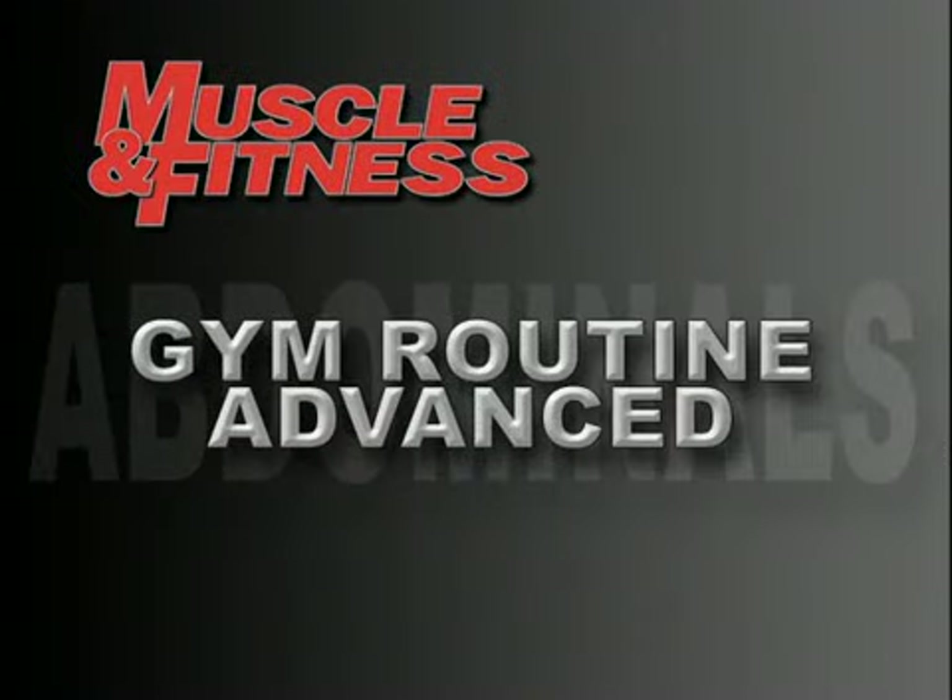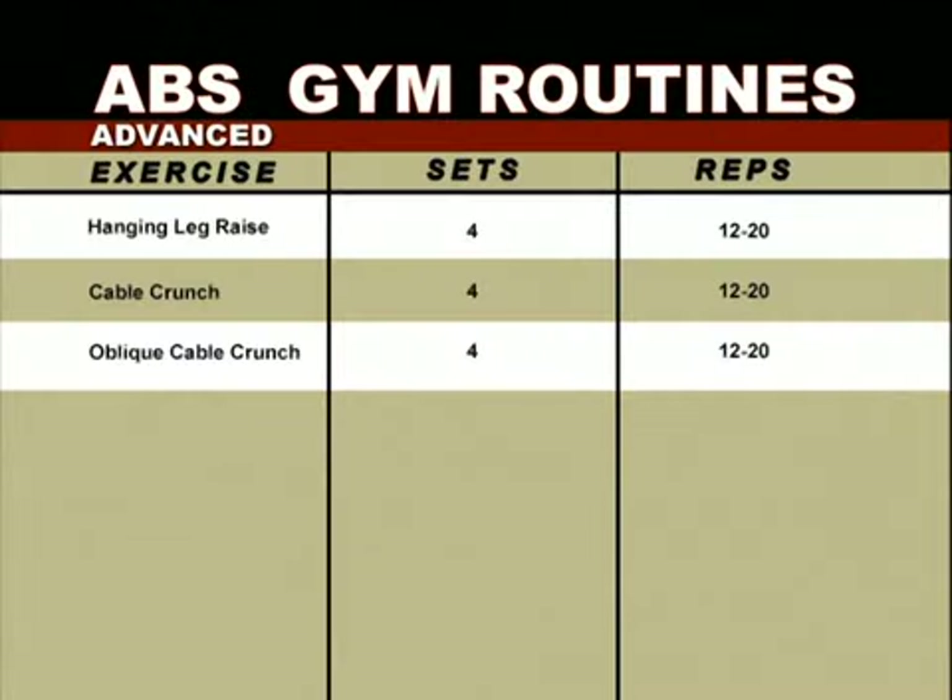We're going to increase the sets up to four for the advanced program. That means four sets of hanging leg raises, 12 to 20 reps; then four sets of cable crunches, 12 to 20 reps; and we'll finish with four sets of oblique cable crunches, also 12 to 20 reps. As always, watch our experts for perfect technique.